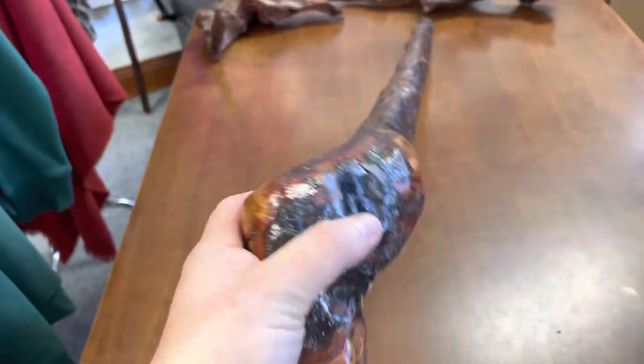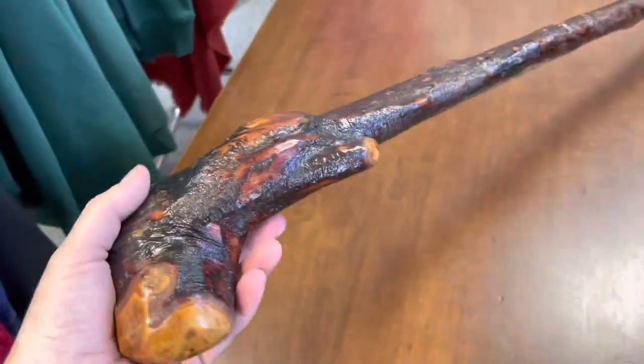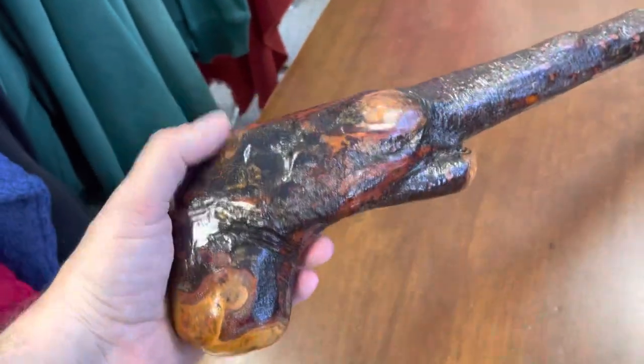It's very much up there with the shamrock as well. This one is 42 inches, which is very rare to get a stick of this length. As you can see, the handle is a naturally occurring handle.